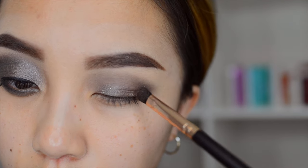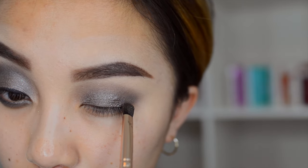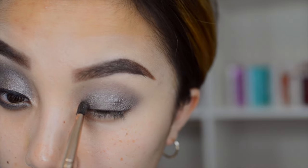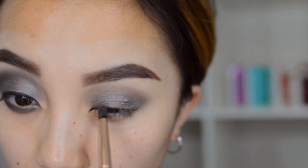I'm taking this little flat shader brush. I actually sprayed some Smashbox Primer water on it to make it more pigmented, and I'm putting this on my eyelid and bringing it up to the crease to blend everything out. If you need to use a fluffy brush to blend out the harsh lines, go ahead and do that.